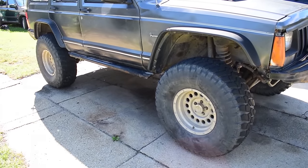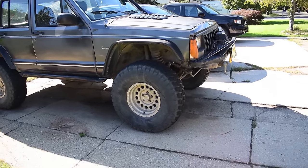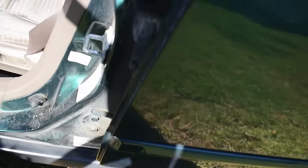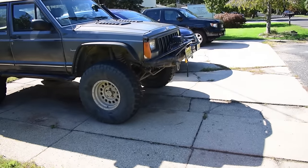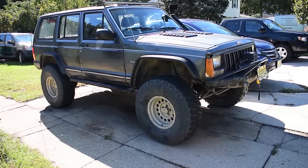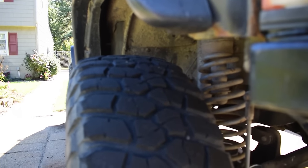Tire pressure is actually rather important on trails and it makes a huge difference on-road and off-road too, especially with bigger tires. If you're ever curious what your factory tire pressure was supposed to be, come to the driver door and find the magical sticker — it'll tell you all about what you need to know. For example, on this Honda: front 30 PSI, rear 29 PSI. Generally about 32 PSI is safe, but on bigger tires like these I've actually found that 26 PSI is a little better for street driving. I can't say for certain about wear patterns since these are secondhand tires.